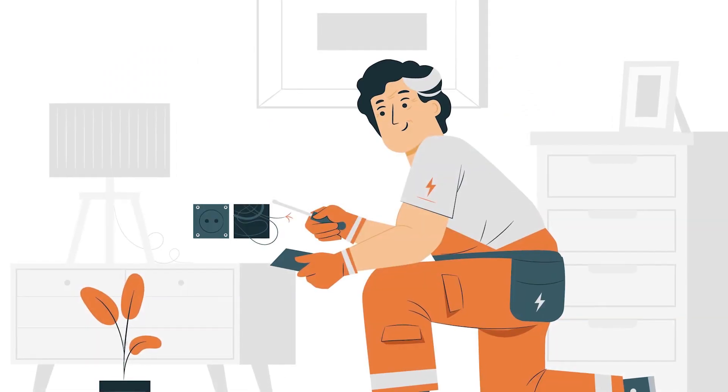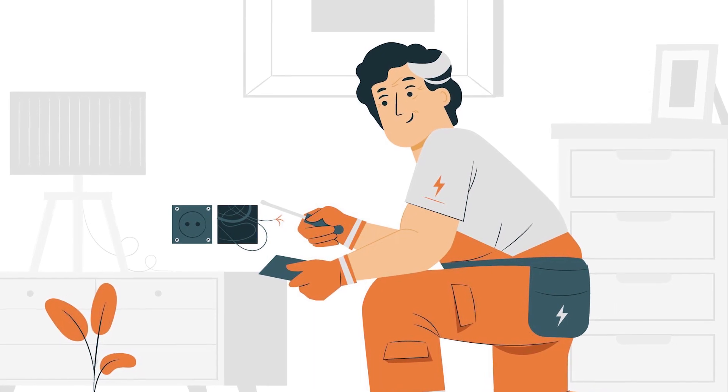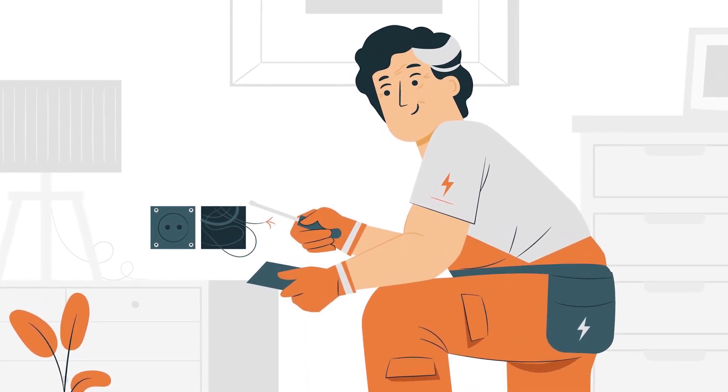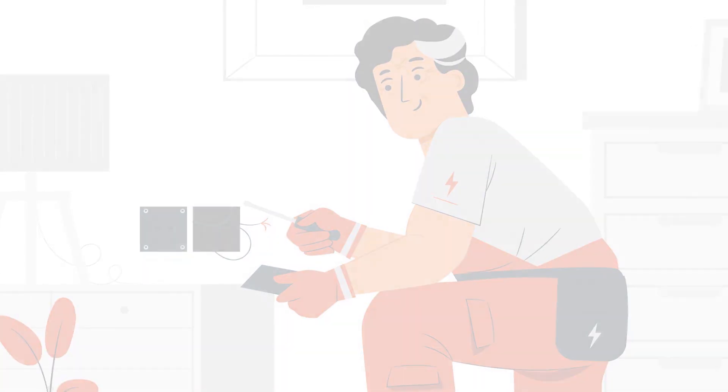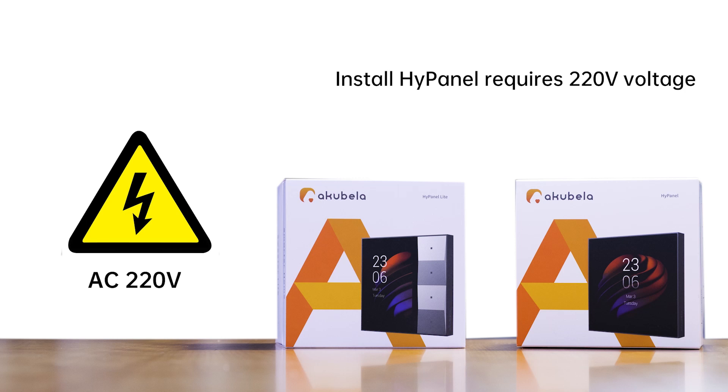Before getting started, it's important for you to know that installation involves handling high voltage wiring. Please be careful. Hire a certified electrician if you are not comfortable with the installation. Installing HiPanel requires 220V, and note that not everyone's home wiring is the same — this may vary by home age and wiring type.